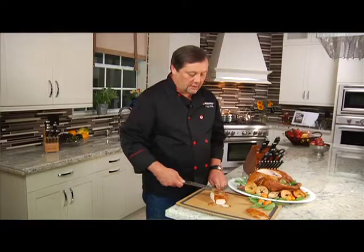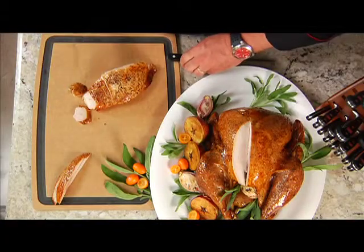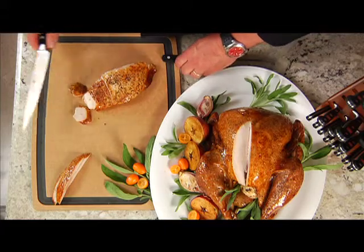As you can see, the sharpness of the blade and the long thin blade design make this knife excellent for carving, just like any other knife that Wusthof produces. If your food looks good, it's going to taste good.